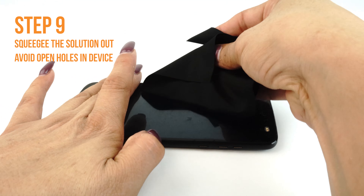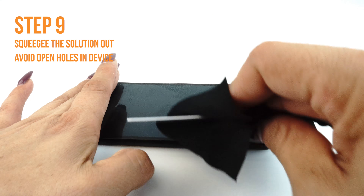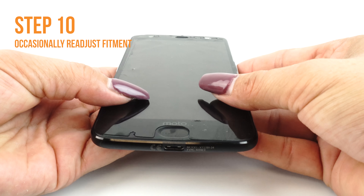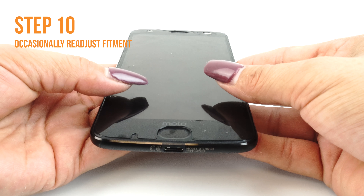Please take extra caution not to squeegee any solution into any ports or holes on your device, such as speaker holes or headphone jacks. Occasionally stop and reposition the TechSkin. The screen will become more difficult to maneuver as the liquid is removed.